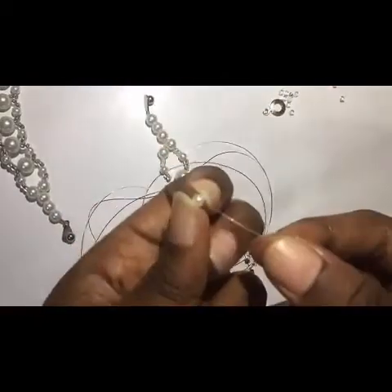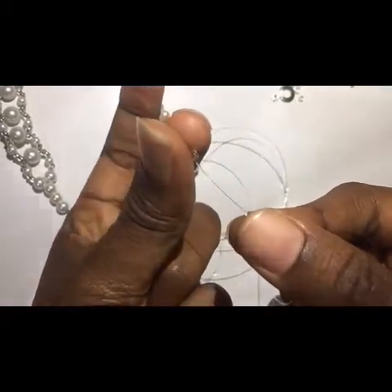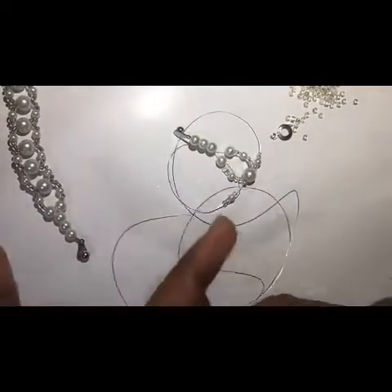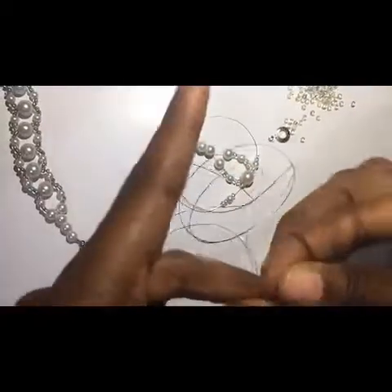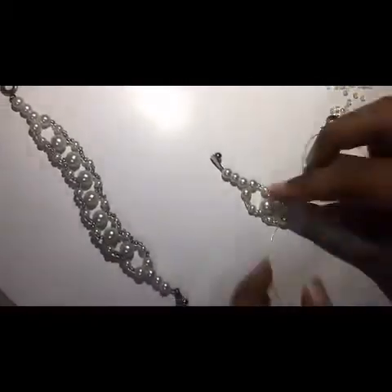Then the small size pearl — one — then two again of this: one, two. Then I interlock with the large pill. I get something like this, and I'm going to repeat it until I get my design length.